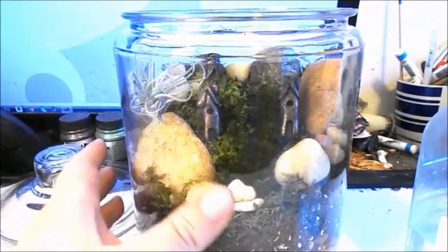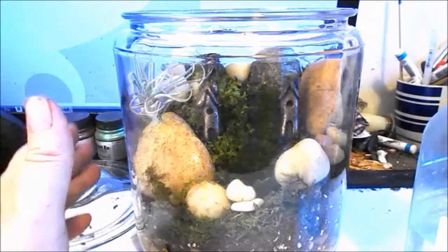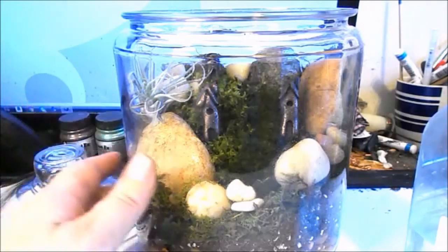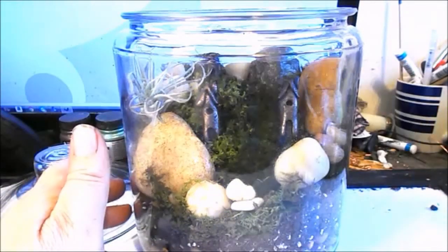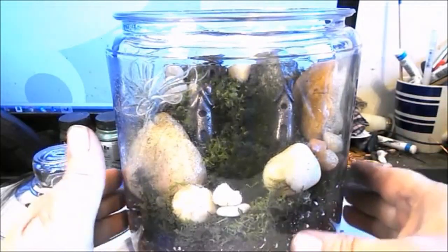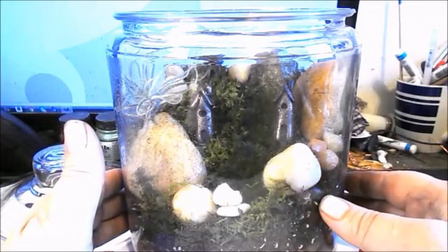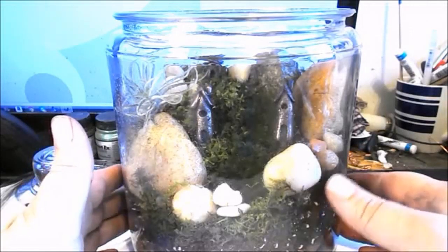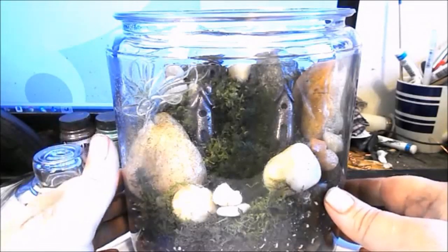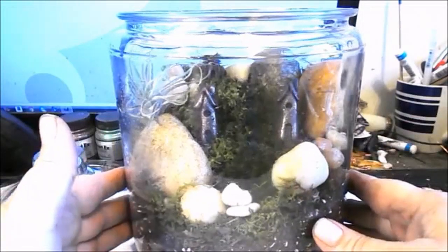I'll probably check the moss once a week — stick my hand in and make sure it's moist. If it isn't, I'll spray it a little. As far as sunlight goes, you want bright light but don't stick it directly in the sun, because it could get really hot inside and hurt the moss. Moss likes shade and not a lot of direct sunlight.